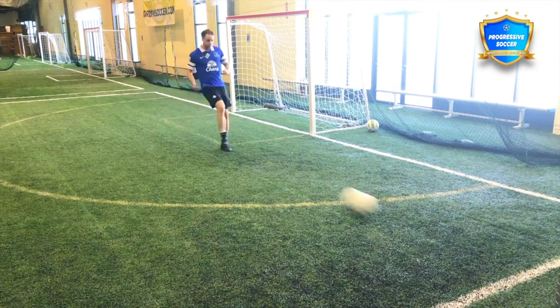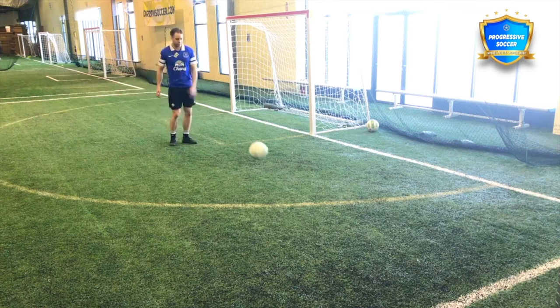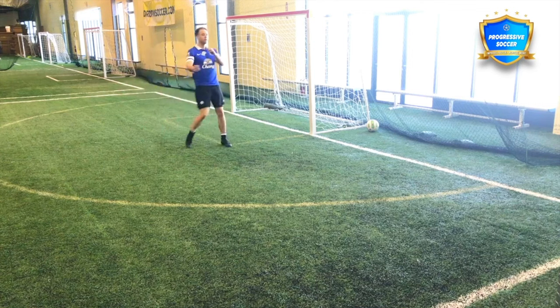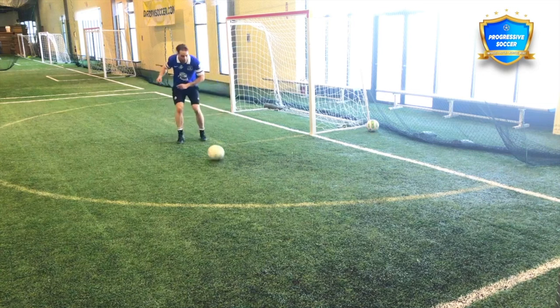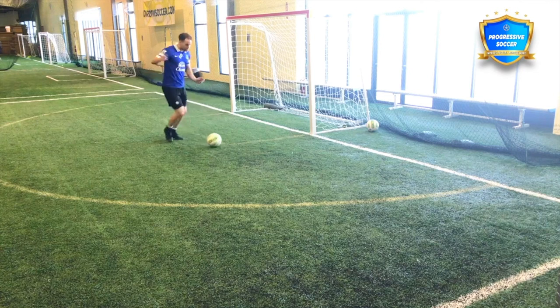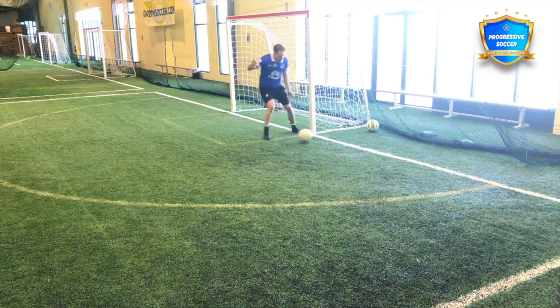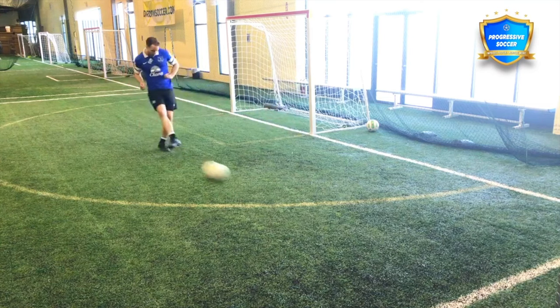The other thing to notice with all these is it's on the toes — it's not flat-footed like this. If you practice like this, you play like this. So when you're doing these drills, focus on the quality and the sharpness of movement. Always on the toes, quick to react. Because if there is a bad pass, I can quickly get there, set my feet, and play that pass. Good quality on every pass.